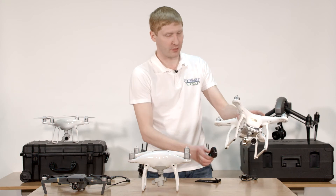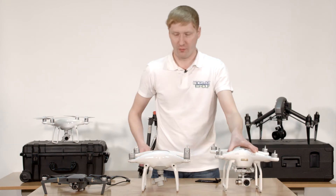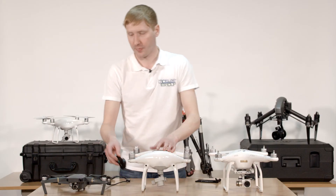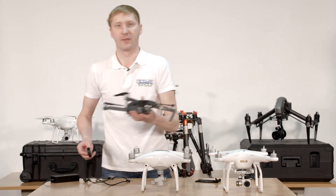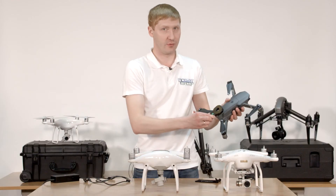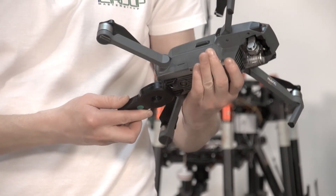In the Phantom 3, the compass is situated in the right rear gear. In the Phantom 4, it is in the front side on the right and left gear. The Mavic Pro has two compasses — it is necessary to touch your C-Fixer to the upper front, upper rear, and lower rear parts of the copter.